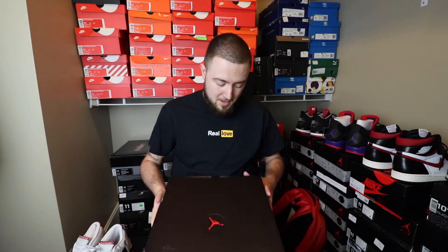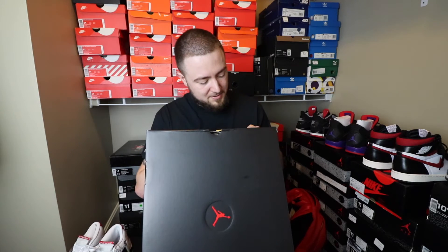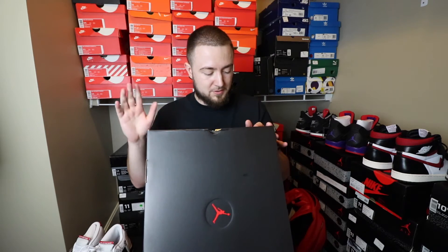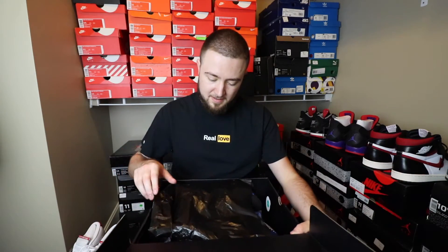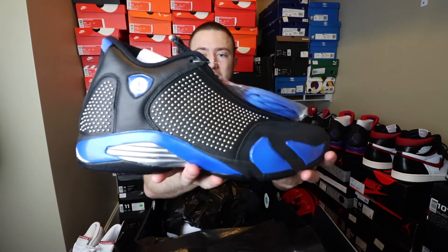Let me know in the comment section below what you guys think about these sneakers. At the end of the day, I don't think they're actually that bad. Style number is BV7630, color code 004 on this one — Black Varsity Royal Air Jordan 14 Retro S. Again, you have the black Jordan box with the Supreme right here on the side of the lid. And here is the black pair.